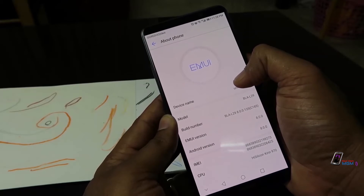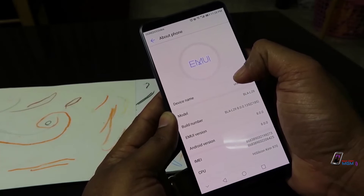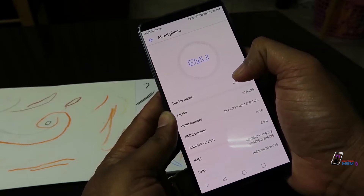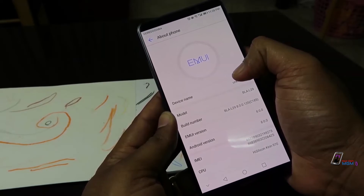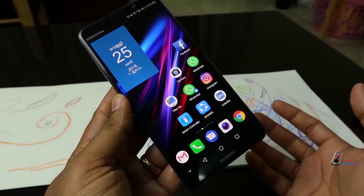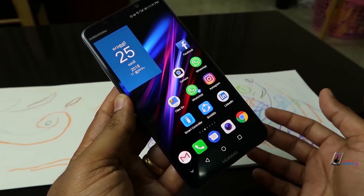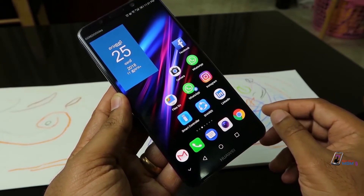This is the Huawei Processor with the Neural Processing Unit. This is the Mali G72 GPU. This is the 6GB RAM version and the 4GB RAM version, with 128GB internal memory.